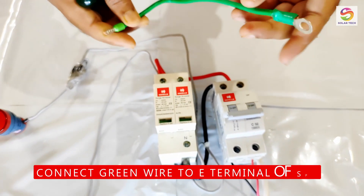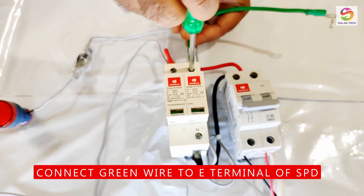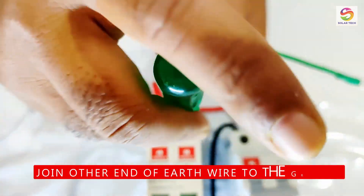Now connect one end of this green colored earth wire to the SPD's earth terminal and the other end to the ground terminal in your house.